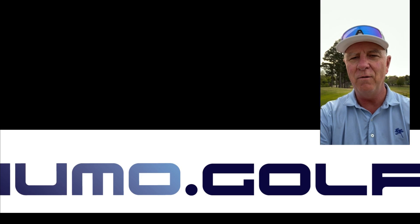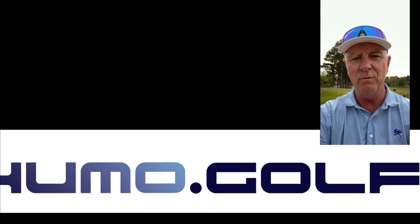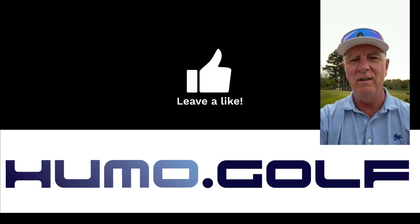Hey golfers, thanks for watching. Don't forget to subscribe so you can stay in tune with the latest of umo.golf. Got some really cool, exciting things coming up for you this summer, and I can't tell you about it just yet. Stay tuned.